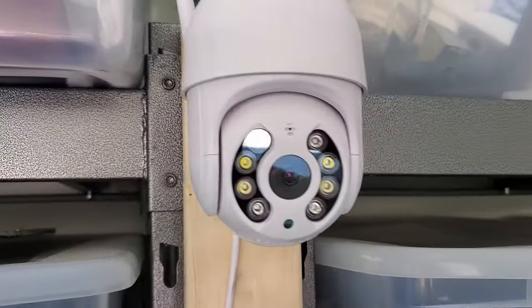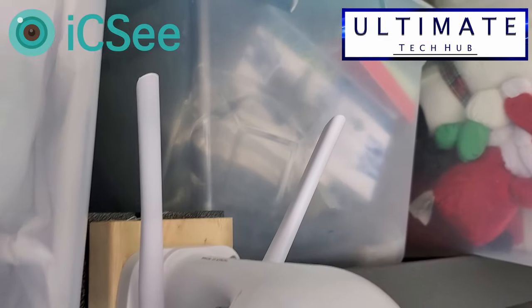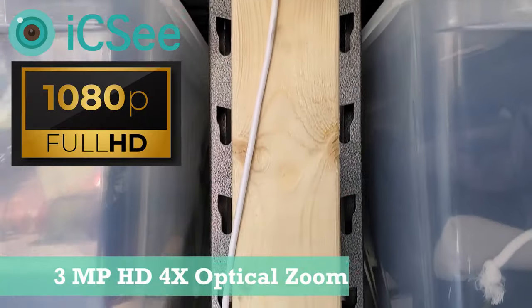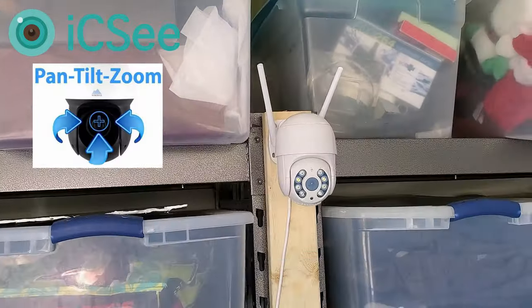Hi everyone, on today's episode we're gonna review an IP camera from ICC. This camera is a 1080p Wi-Fi security camera. It's an outdoor camera and it's a PTZ camera — pan, tilt, and zoom.